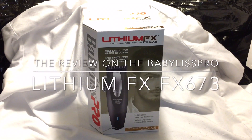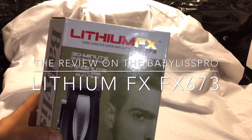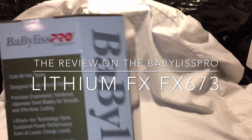Hi and thank you for tuning in to Jeff the Master Barber. Today we're gonna be doing a review on the BaByliss Pro Lithium FX, the FX673. This is a new one, let's see what we got.